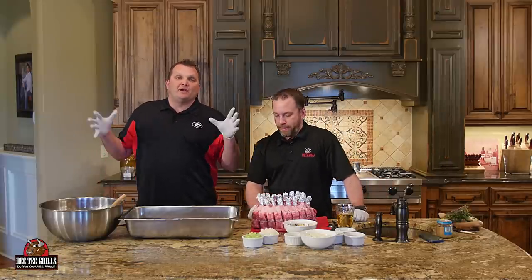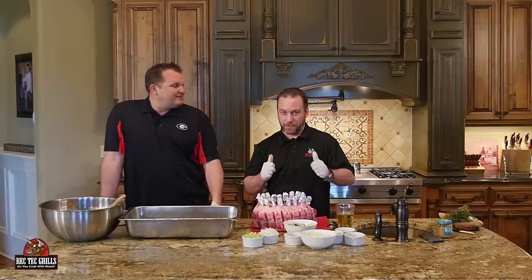We requested on Twitter what you wanted to see as far as recipes, and somebody requested a standing rib roast. Stevie's excited about it. He did all that mise en place for this.